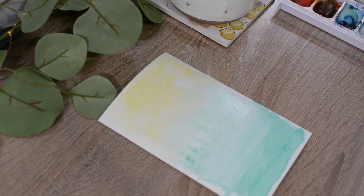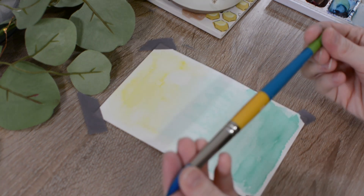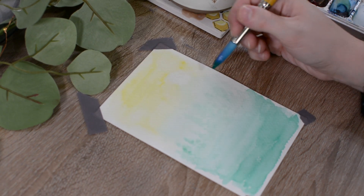Now we are going to let this dry completely, and then we'll come back and add some more defined trees in our foreground. Now that everything is dried, we are going to take our same size 12 round brush and we are going to go into a much darker wash of that same green paint and add two trees into our foreground, just to give a little bit more interest and focus to the painting.